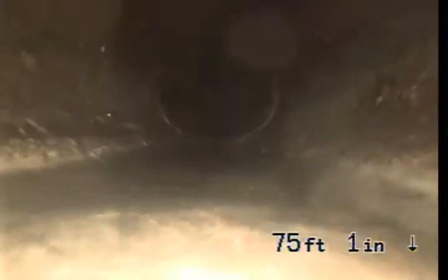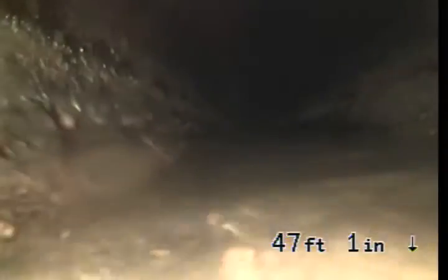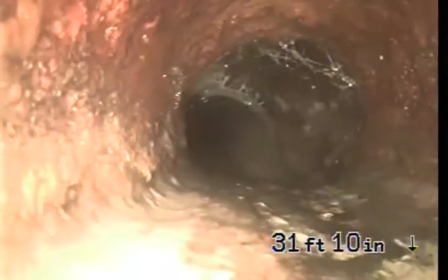There is some debris around here near where it drops at the porch. There are some light roots at this connection here — not bad. There are some light roots further inside as well.